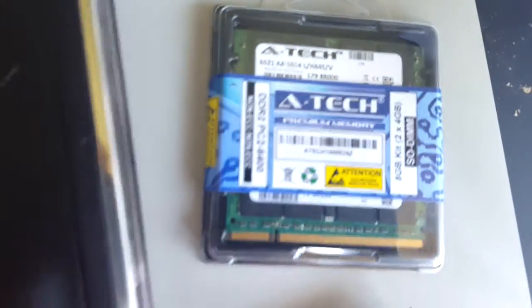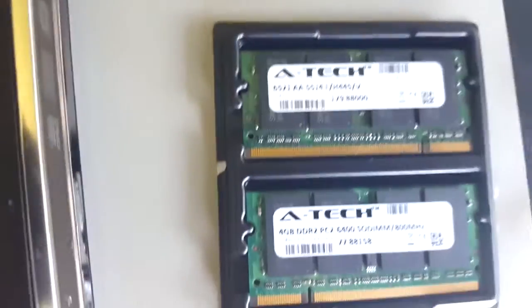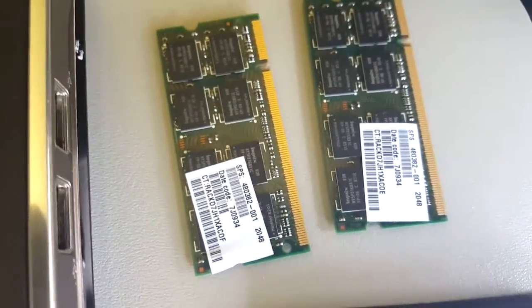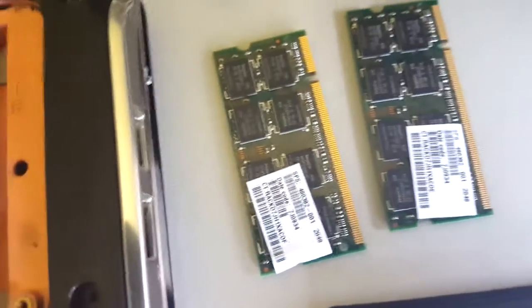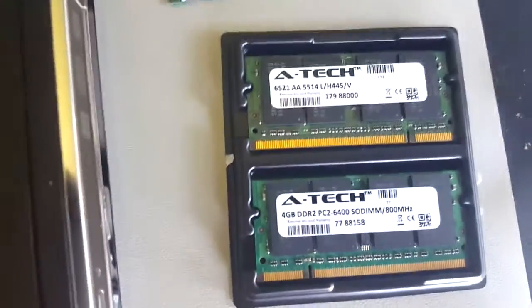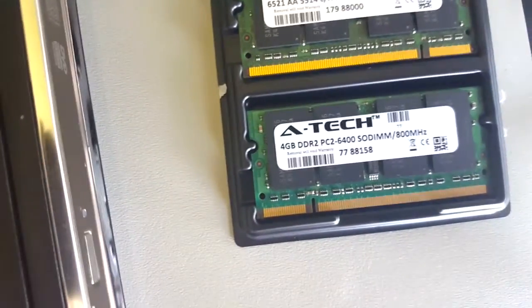Then we got our new ones — the beautiful new ones. Can you tell the difference? You notice the slot; that's how you tell if you got the right ones or not. These are DDR2s. The other one actually has a slot closer to the middle. Some DDR2s will have a slot closer to the middle depending on the pins — those will be the older ones. DDR1 also has that closer pin. But this is how you can tell your DDR2s and 3s — that slot position and a lot more pins.